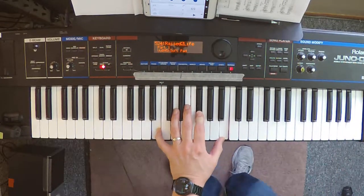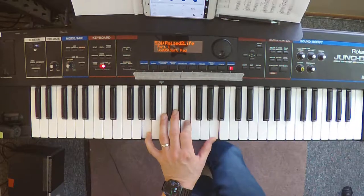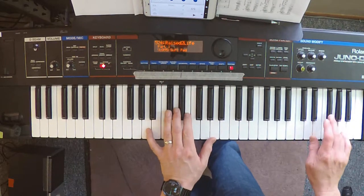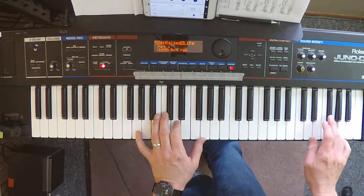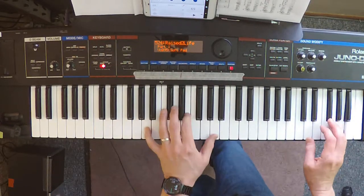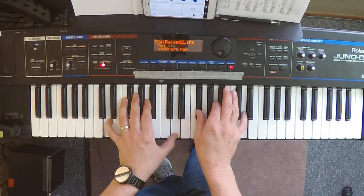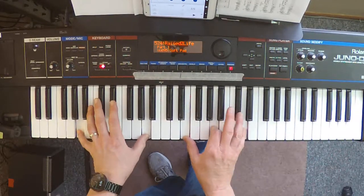So your intro — your left hand is going to be combined with this. In verse one, it's just changes, and you see how I'm just doing octaves in my left hand, which is going to catch just enough of the pulse.